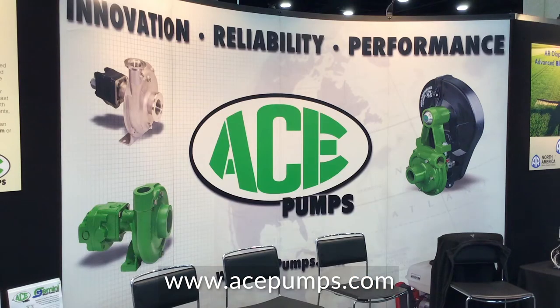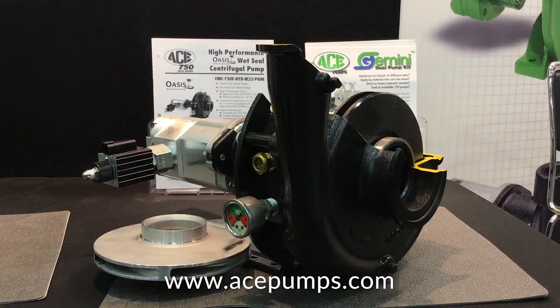Basically we're allowing operators to tie into a controller that they already have and are already familiar with using. It allows them to be more precise, change speeds and rates on the go, and do it without having to do anything in the cab other than select their rate and boom size — they can do all of that before they even spray, or now they can do it all on the go.